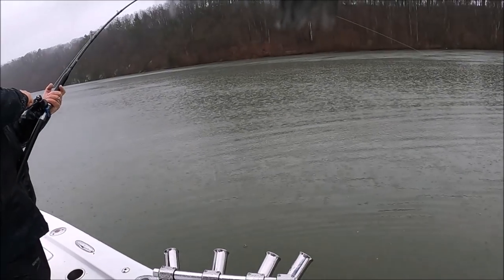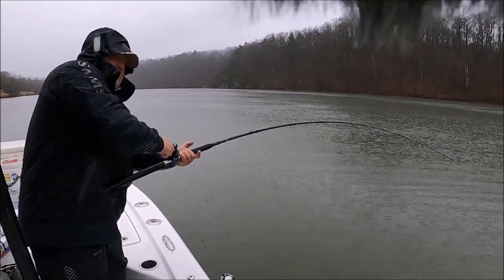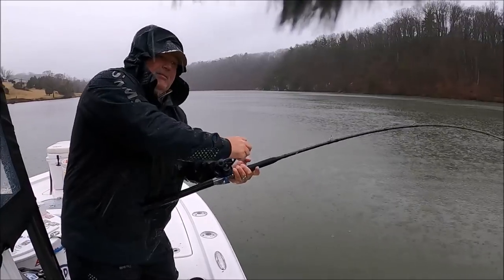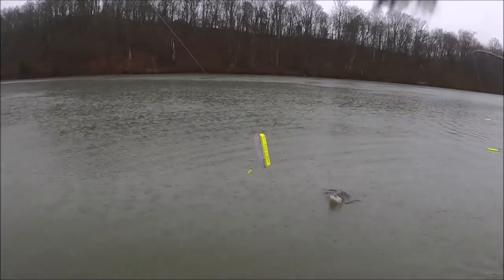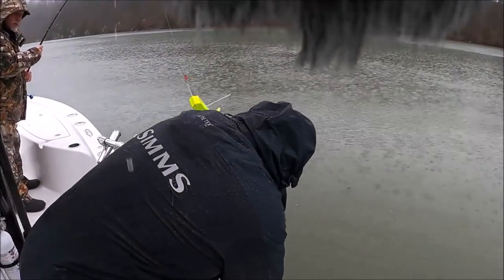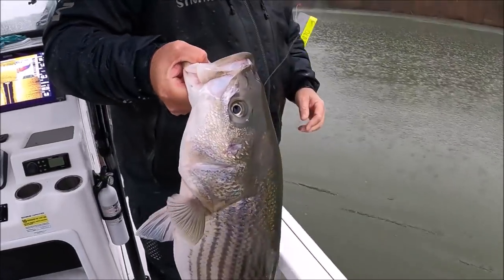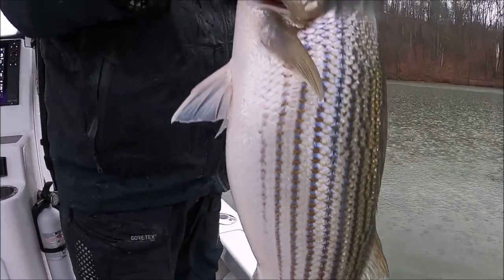Why don't you get a net put in the front? That's a pretty fish there, buddy. He's going right there. Just come up here and lip him. Come here and lip him. Come here and lip him. Pretty fish. That's a chalker. He's going bravo.